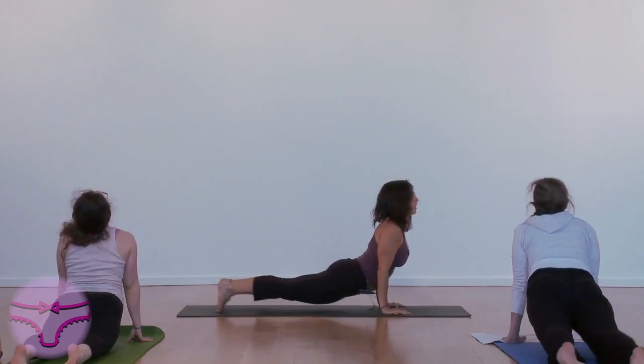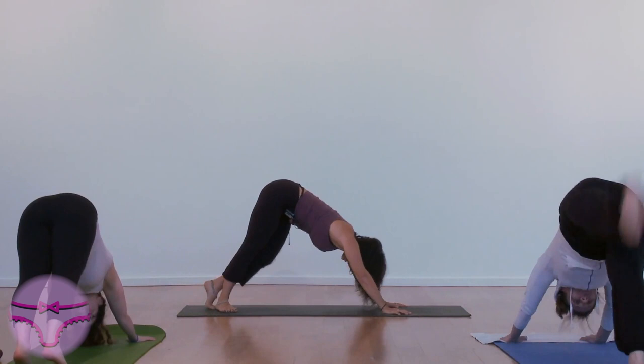Turn your right foot flat. Step left. Inhale, Warrior 1.